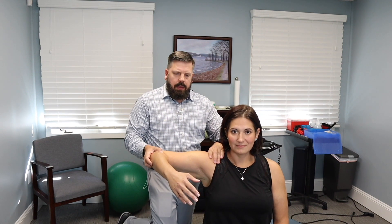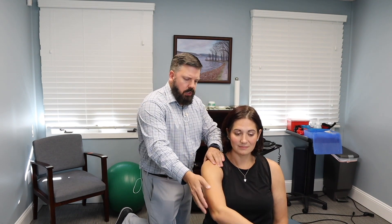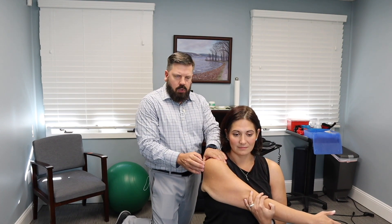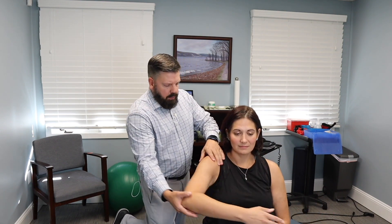One of the muscular treatments we're going to use for frozen shoulder is active release technique. Basically, we shorten the muscle, contact the muscle, and then lengthen the muscle — which helps loosen it up and restore range of motion. We start in position, bring the arm across the chest, and the patient uses her other arm to pull the elbow in while I contact the back of the shoulder to work the posterior part of the capsule.